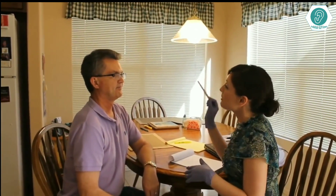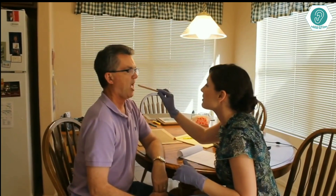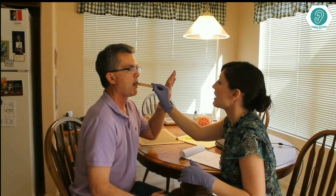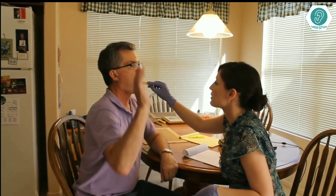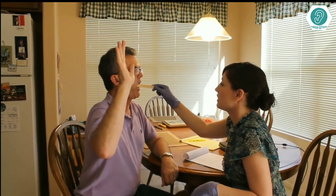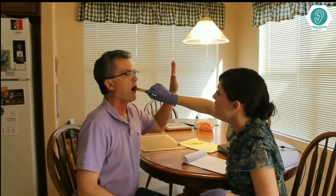Now I'm going to check your oral sensitivity. I'm going to use the tongue depressor and touch one side of your tongue. Whatever side you feel the touch on, I want you to raise that hand for me. Go ahead and raise your hand where you feel the touch. Good, we'll do one more. Now I'll do your cheeks — same thing, raise your hand when you feel the sensitivity. Good, one more. Very nice job, that was perfect.